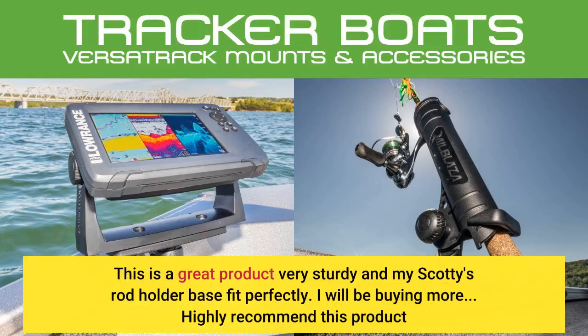This is a great product, very sturdy, and my Scotties rod holder base fit perfectly. I will be buying more — highly recommend this product.